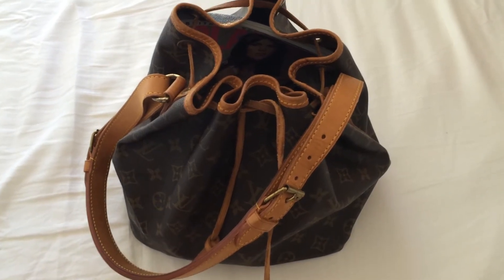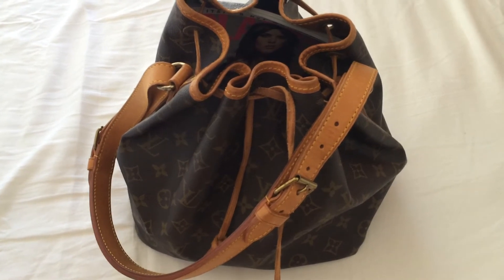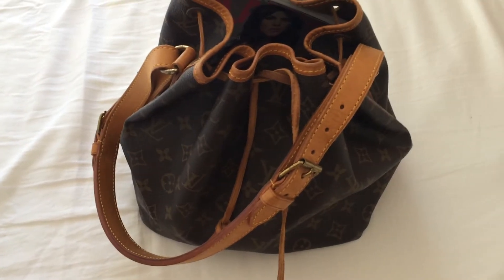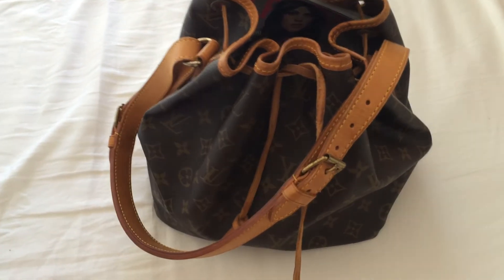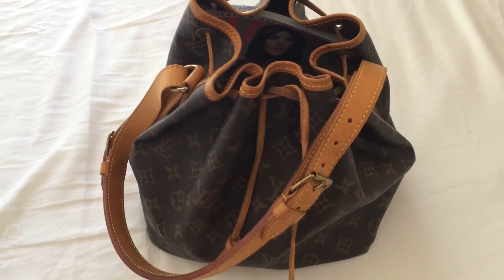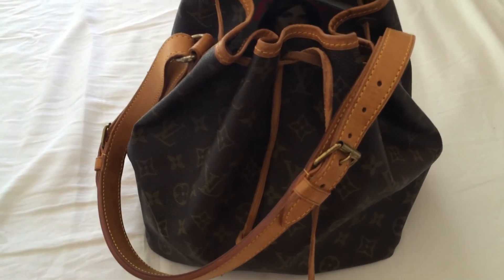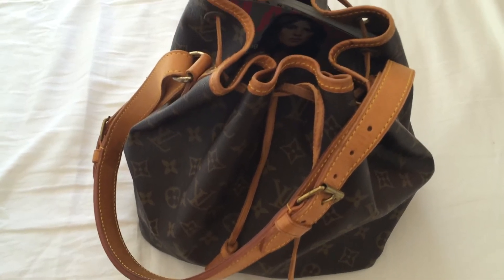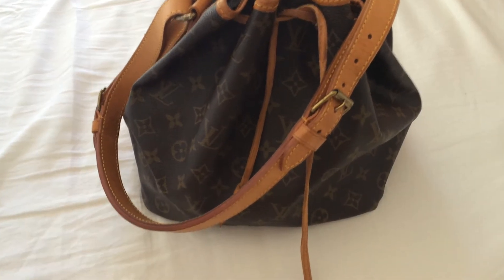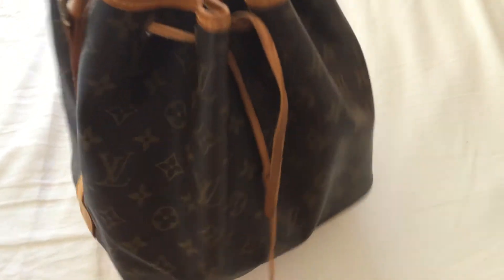Hello everyone! Today I'm back with my new purchase. This is the old vintage Louis Vuitton Noe or Noa. I watched the unboxing video from Trina and she said that the sales associate from Louis Vuitton called this one the Noa, not Noe as we always call it. So I'm very excited to know that, and I want to show you my little review of my new vintage handbag.